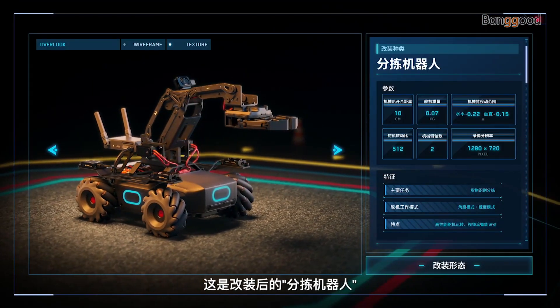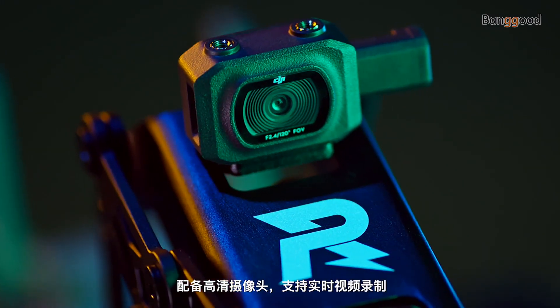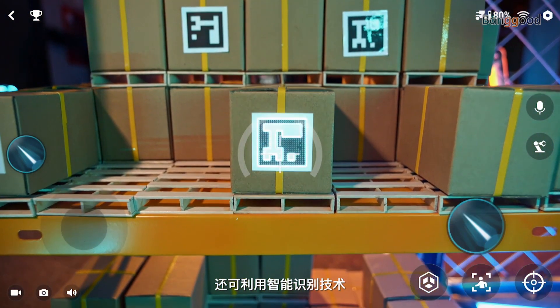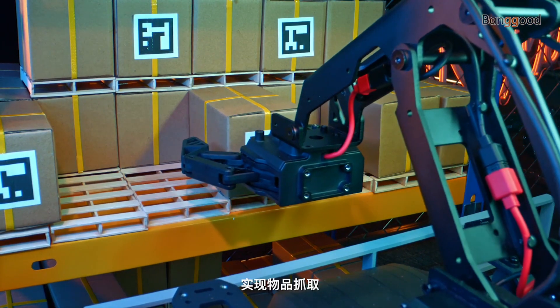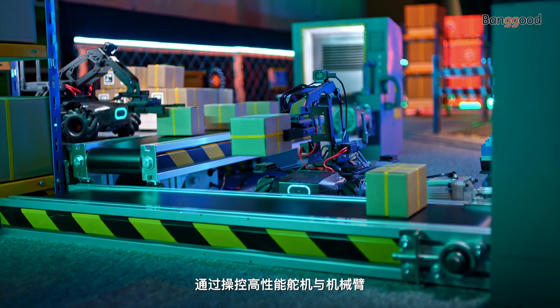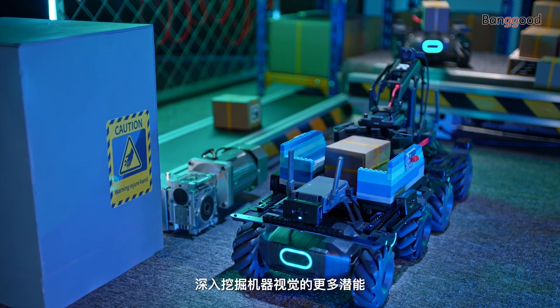This is the Sorter configuration. With this setup, a high-resolution camera captures footage in real-time, including intelligent recognition technologies that enable the EP to grab and pick up objects. By controlling the high-performance servo and robotic arm, fully explore the possibilities of AI vision technologies.